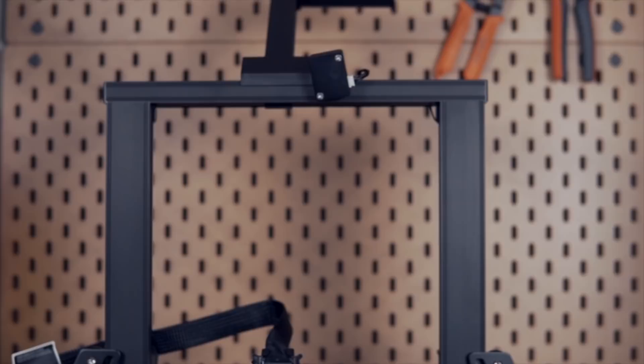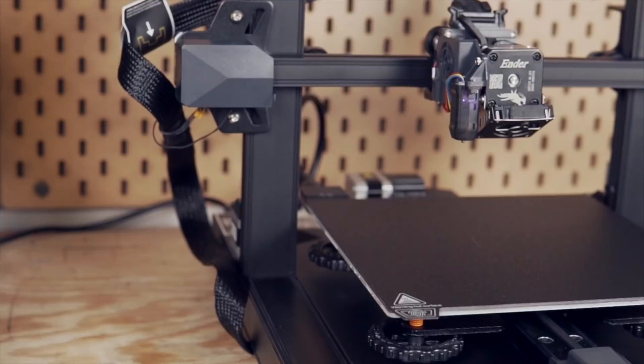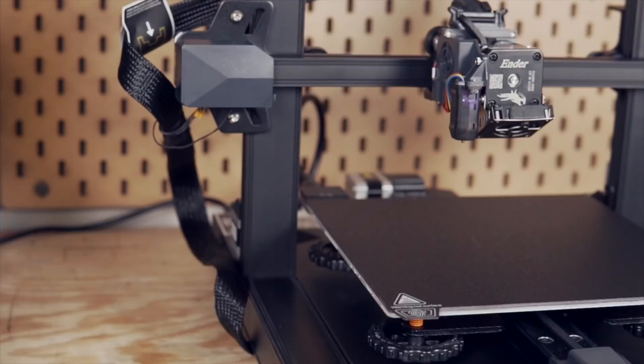Like we typically do, let's first run through the specs of the Ender 3 S1. It has a build area of 220 by 220 by 270 millimeters, which is similar to the previous Ender 3 machines, but gives you 20 millimeters of extra height.